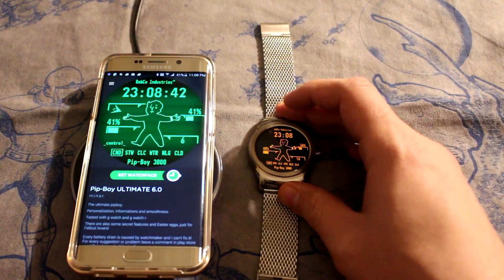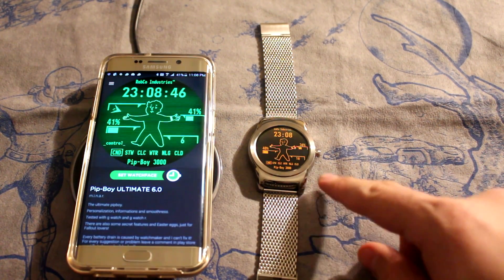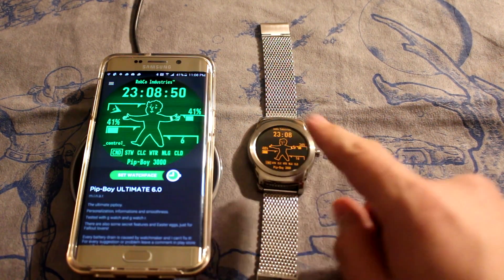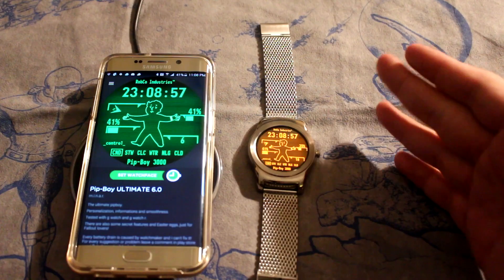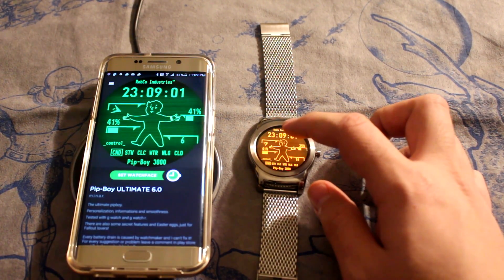So I'm going to go ahead and get this going here. This is in the sleep mode — it's going to show me my battery for my watch, my battery for my phone, and of course our little Vault Boy here. Let's go ahead and click on him to wake him up. So you see this kind of scrolling vertical lines, like the old Pip-Boys.